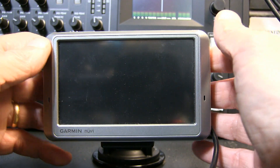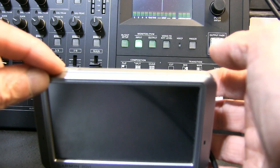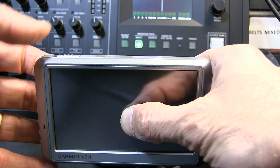The first thing you need to do is make sure the GPS battery is fully charged and make sure the unit is off. Then put the switch in the lock mode and put your finger in the center of the screen. Then you turn it on and put it immediately back in the lock mode.